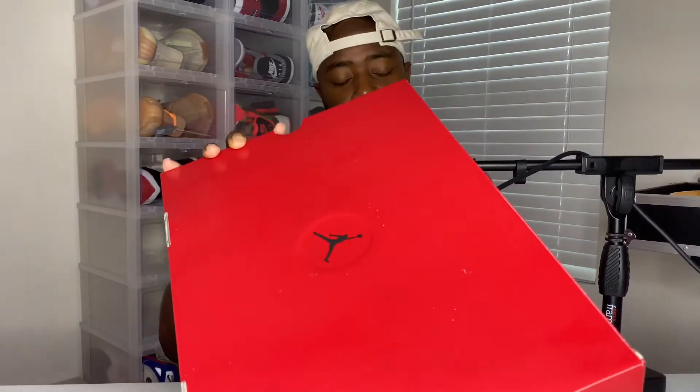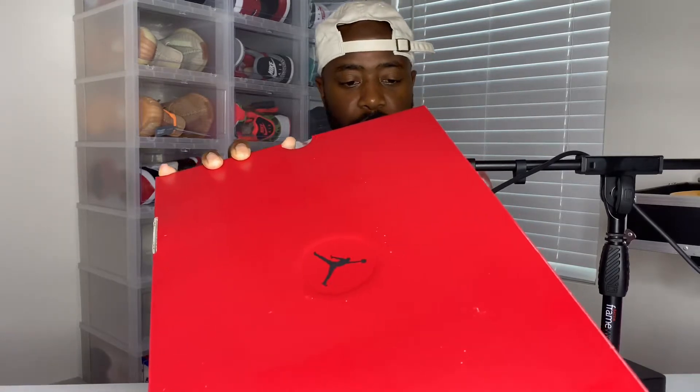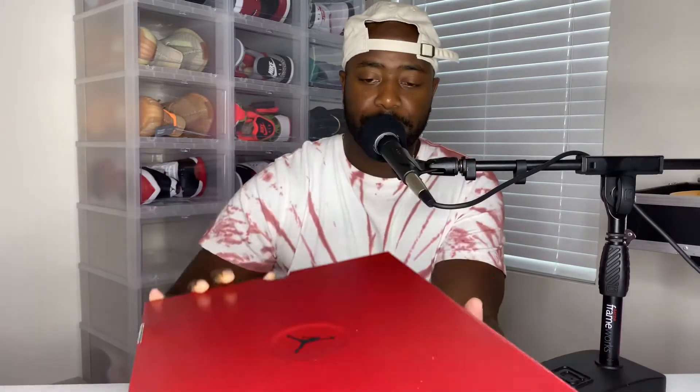I actually hit on the Dunks on Nordstrom's, but they canceled everybody's order because they oversold their stock. Anyway, today I have a review for you. As you can see, the Jordan 14 Retro box is all red. The label reads Air Jordan 14 Retro, colorway: Black, Gym Red, Red, Off-White. So let's get into the sneakers.